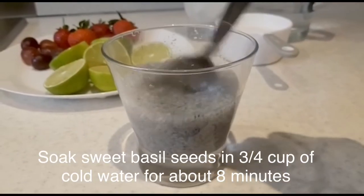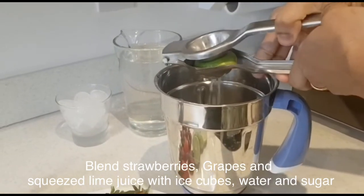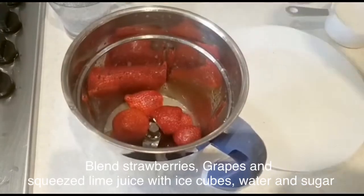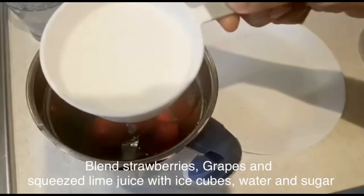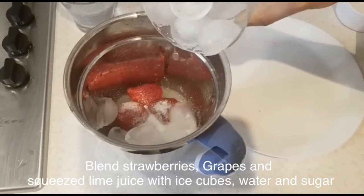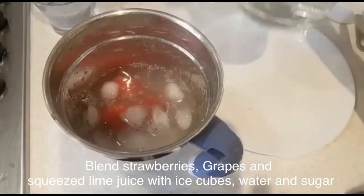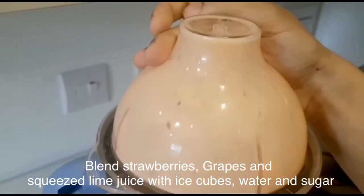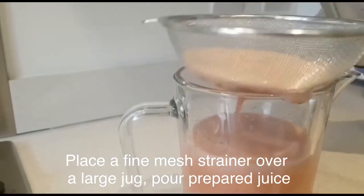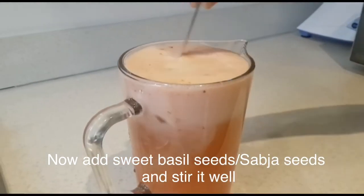I took 3 glasses of tea. I took a few juice in the jar. I put strawberry and juicy grapes. I took 5 cups of juice. I took a few ice cubes. It'll taste the same. Add 10-15 ml of salt and add 1 jar of sweet basil seeds.